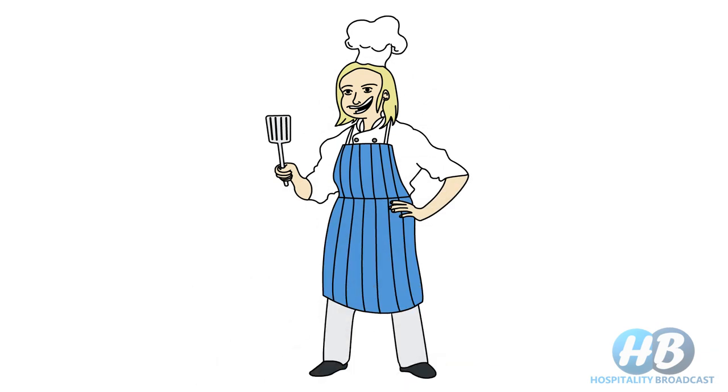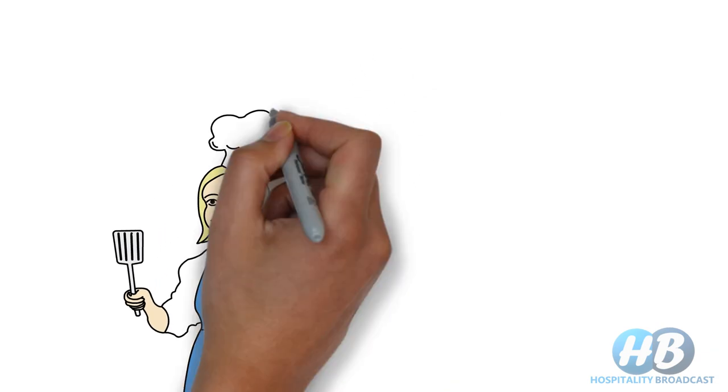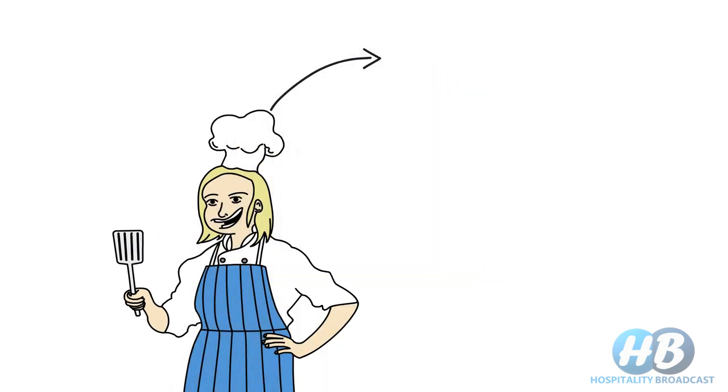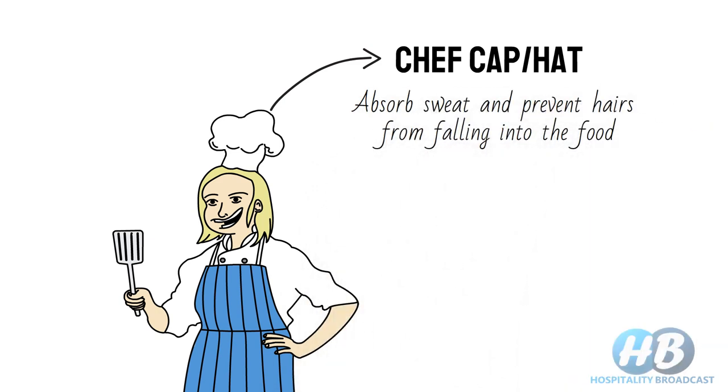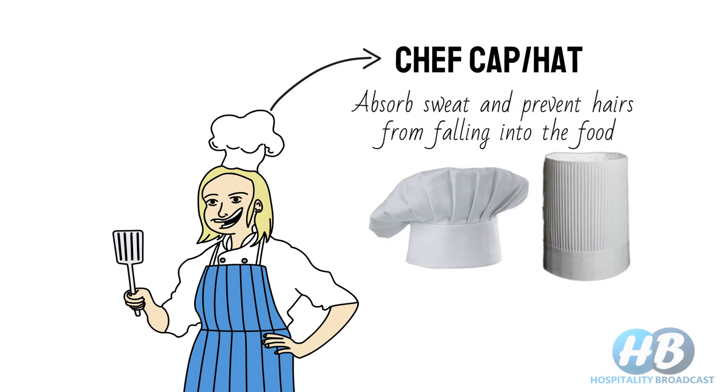Let's start from the top. You must have seen a chef wearing a tall white hat — this is what we call a chef's cap or hat. The main purpose of the cap is to absorb sweat and prevent hairs from falling into the food. Chef's caps are made of cotton and can be washed and reused, but nowadays paper caps are more popular and thrown away after use.